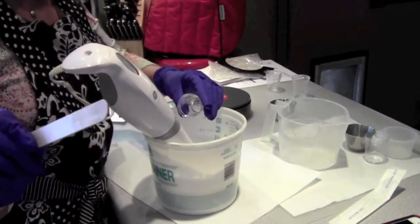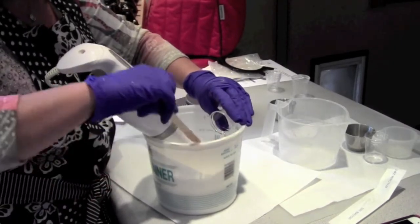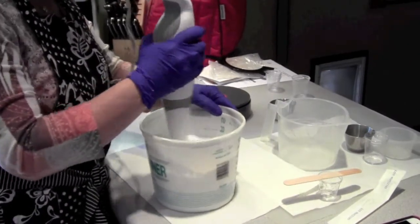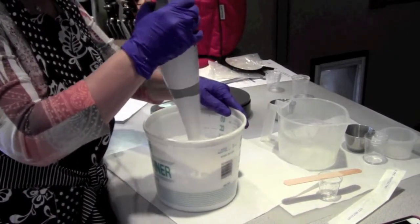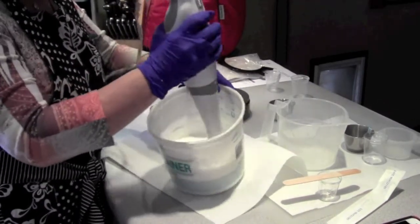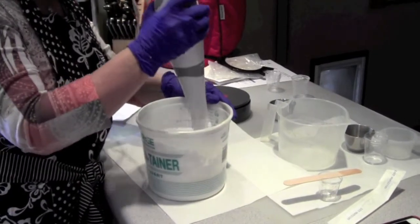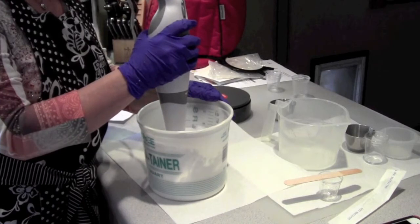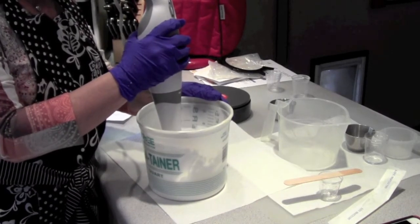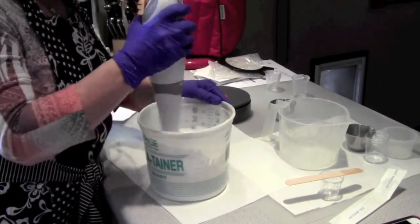I buy tongue blades — you can get them at any medical supply. They're great because you can just throw them away after, and they're wood. I just like using them. It's already looking like a lotion — it's at the lotion phase. Now, the difference between lotions and creams is your lotions are water based and your creams are mainly oil based. This actually has about half and half, I think.